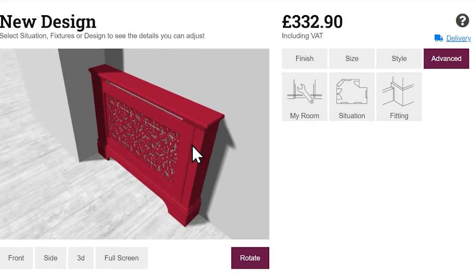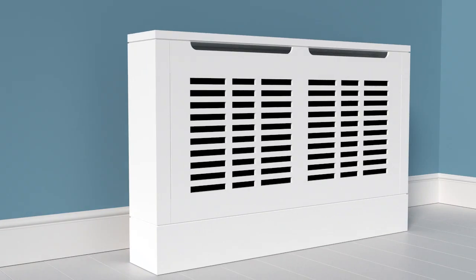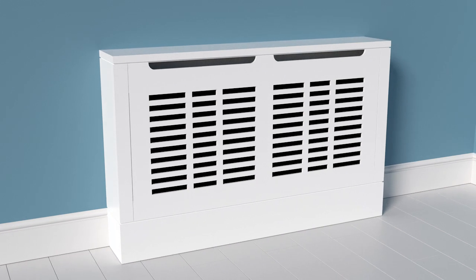Once ordered, we'll deliver your bespoke kit in just a few weeks. Transform an old radiator into an attractive design feature with JALI.